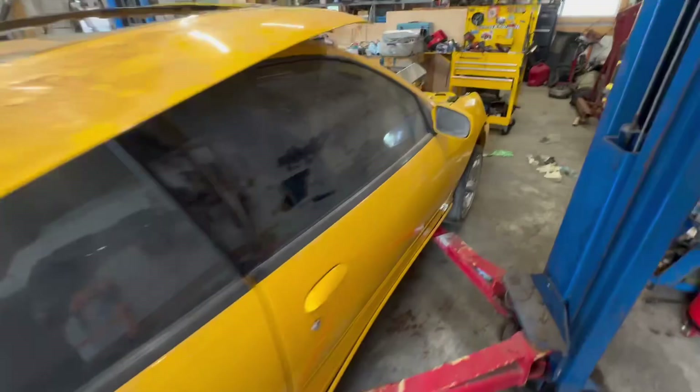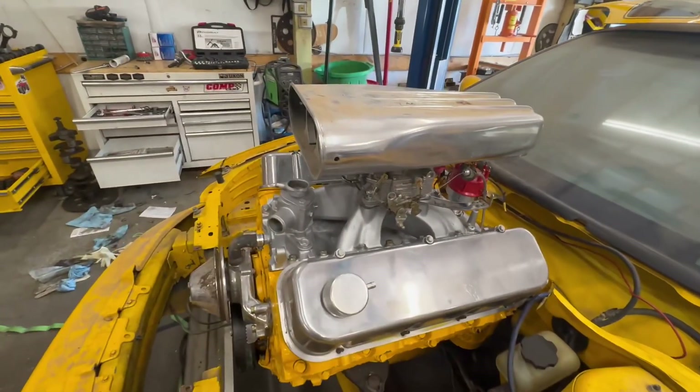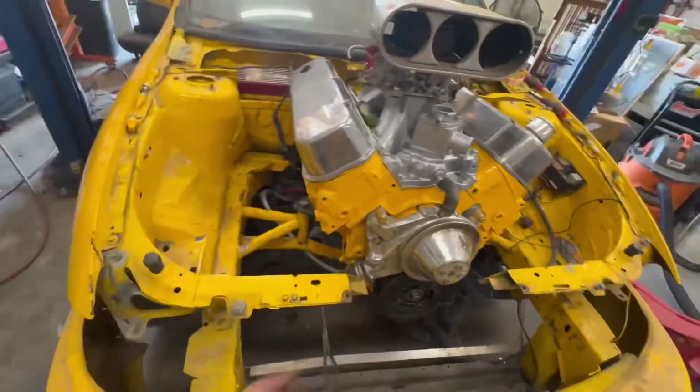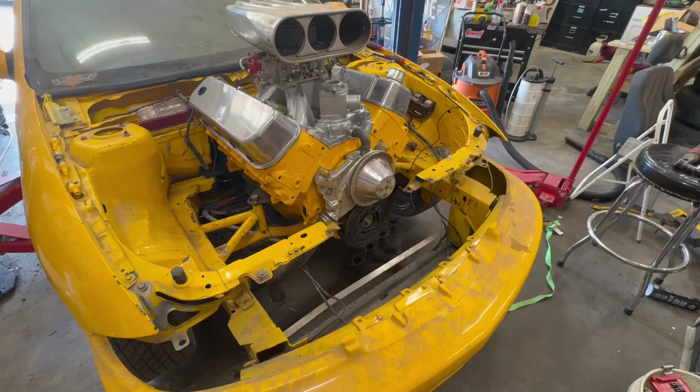I've got the intake on and carburetor bolted on, and the distributor sitting in there. Unfortunately, the crank pulley is not in the pile of parts I got, so I'll have to figure that out.